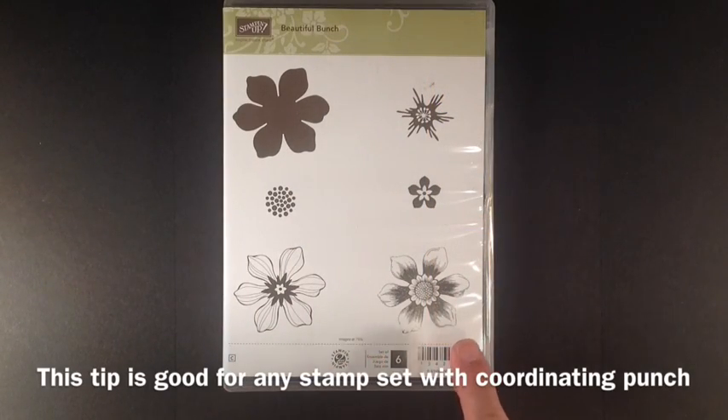Today I'm going to be showing you some quick tips on how to make it easy to punch these flowers out with the coordinating fun flower punch.